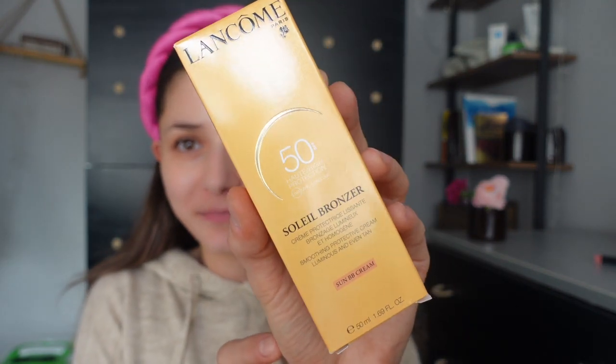I already applied my skincare. The first product I'm going to use is my Lancôme Soleil Bronzer — I don't know if I'm pronouncing that right. This is an SPF 50 sun BB cream. I'm taking two pumps of this and applying it onto my face. I think I took a little too much but we're going to use it all up. Let's see how much coverage we'll get with this.